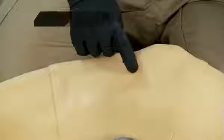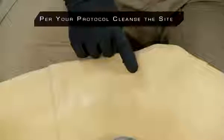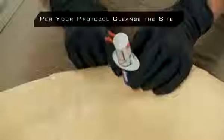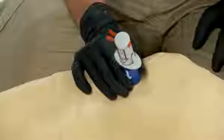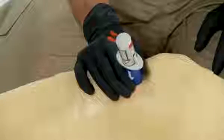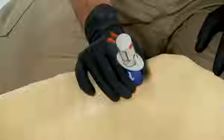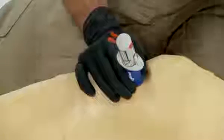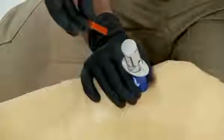Once placement and depth are determined for either device, use your non-dominant hand to hold the red or blue barrel firmly at the penetration site. Hold the BIG at a 90-degree angle using aseptic technique throughout. Lay the palm of your hand on the leg while holding the BIG in place to add stability. While holding the barrel firmly, pull out the red safety latch with your dominant hand by squeezing the two sides together.